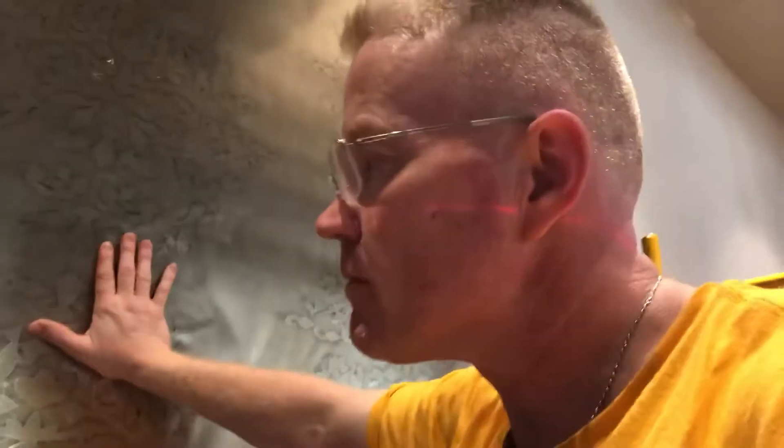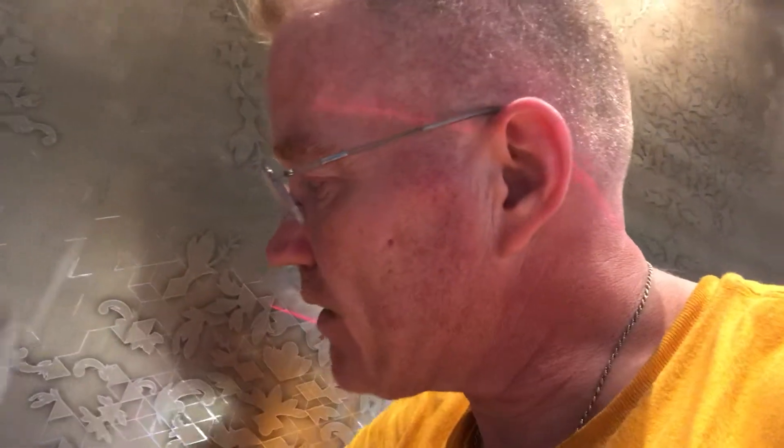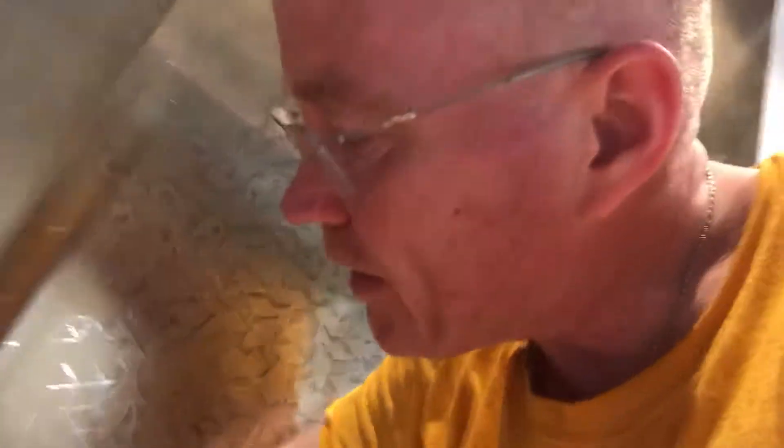I have to go over this whole 11 feet of wallpaper, making sure that all of my lines are matched up.